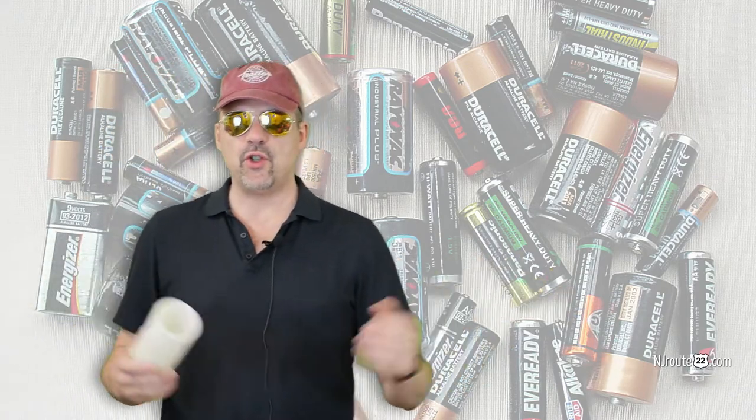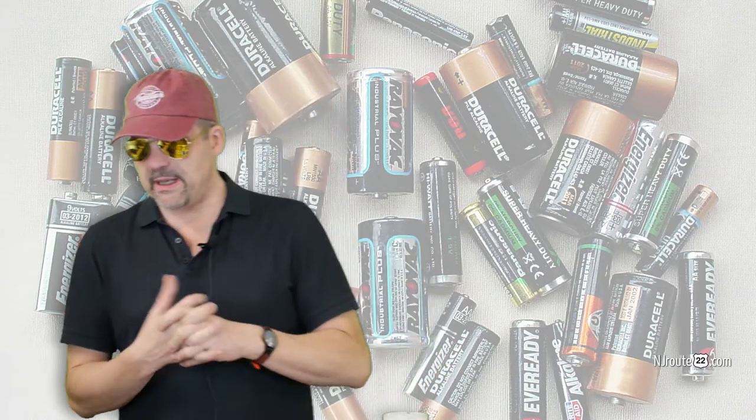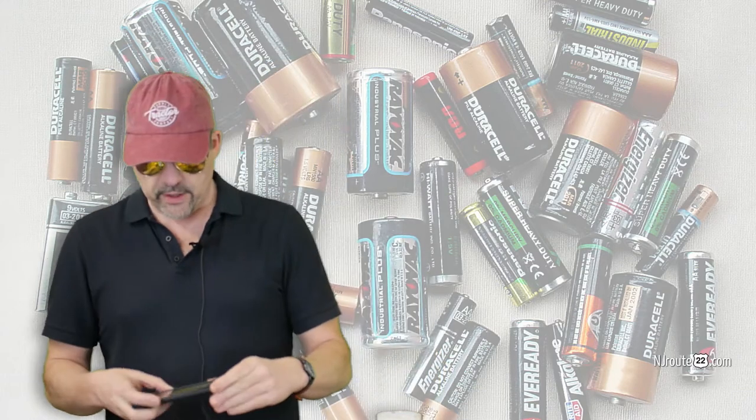Last week we talked about how people can't fill up an ice cube tray properly, but can you believe that a lot of people still don't know how to install batteries? Hey there, njroot22.com here with another simple how-to trick. The funny thing is a lot of people don't know how to install batteries — AA batteries, AAA batteries, C batteries, D batteries, anything in toys, you name it.